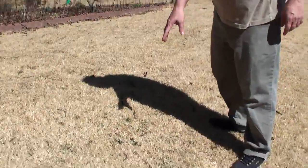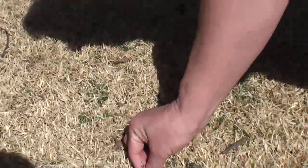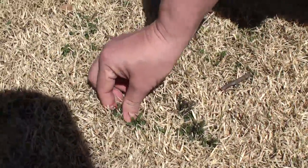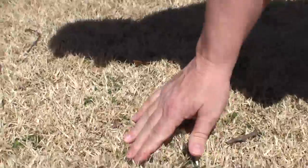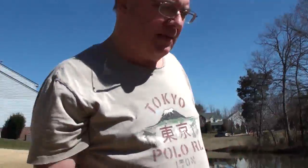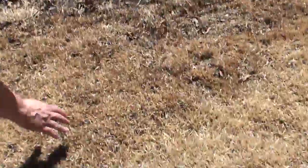It does allow us to see where the weeds are. If you get in here close — get the cameraman in here, not too close — there we go. You can see the weeds are in here, so it makes it a lot easier to pull up a weed and get rid of it. The weeds are green and they contrast against the dormant zoysia grass.